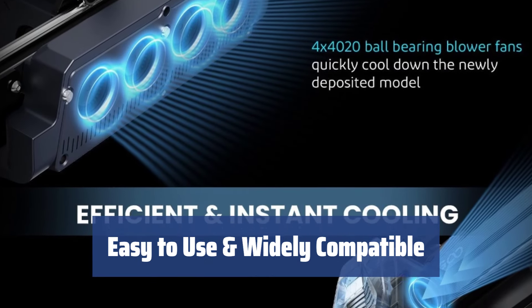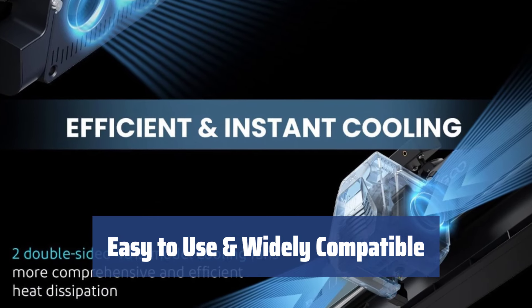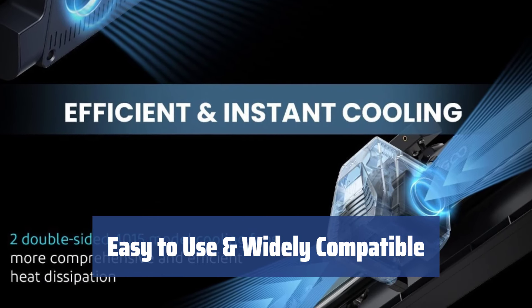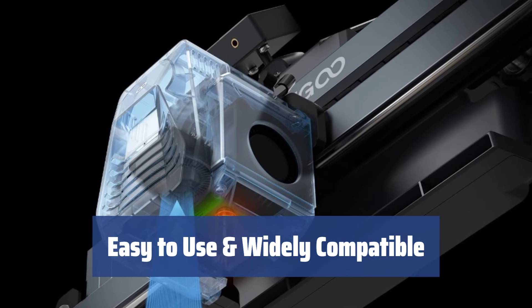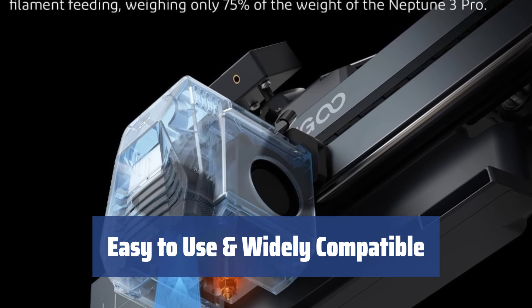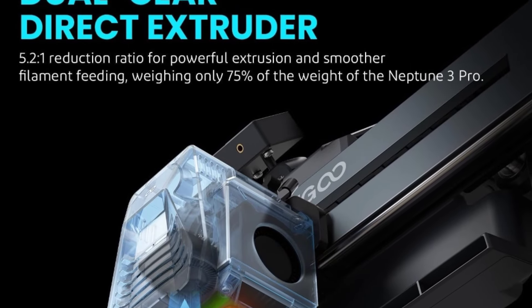Simplify your printing process with the Neptune 4 Pro's easy-to-use features. Its 121-point (11 x 11) auto bed leveling ensures quick and accurate leveling. With a high-temp nozzle and extended hot end reaching 300 degrees Celsius, it can handle various filament materials including PLA, PETG, ABS, TPU, and nylon.